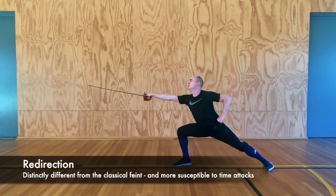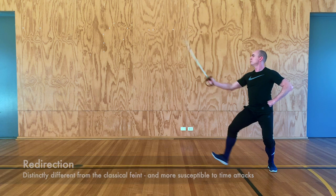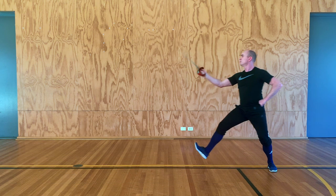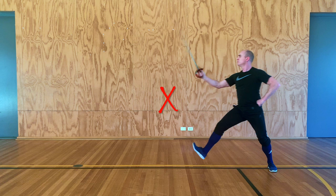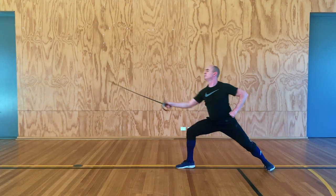We can see this difference when we consider redirections. Redirections are when you are actually moving forward when you perform the initial attack and then direct to another area. These are generally considered bad fencing in sabre, as they're highly susceptible to time attacks, stop thrusts, and so on.